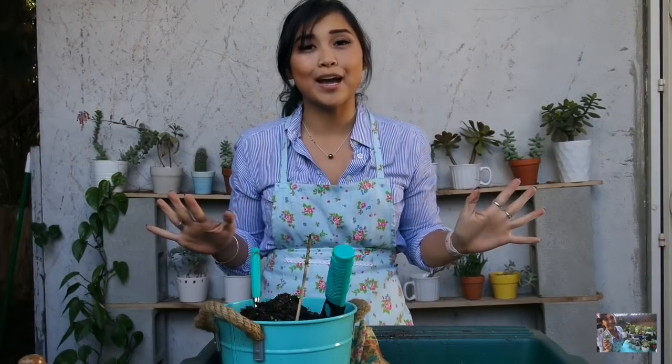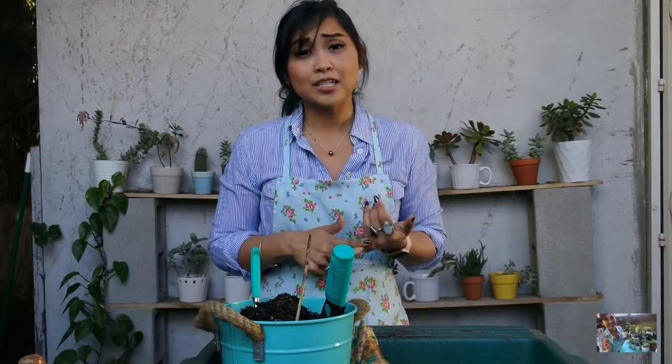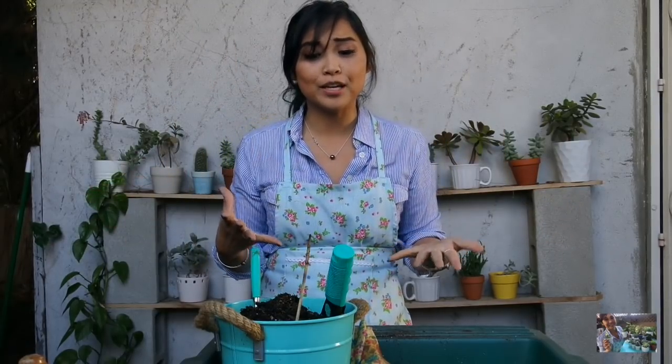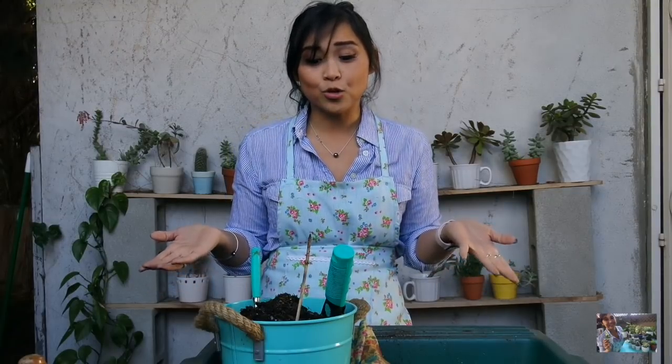I've been up since 4:30 this morning for work in the Pilates studio, and I'm so happy to be here on my patio. The weather is gorgeous here in Santa Monica. Ebby is chilling in the house, so maybe she'll say goodbye at the end of the video. I have a bunch of new baby succulents and cactuses from my Las Vegas and California hauls, and I'm also going to be repotting existing babies as well as my two Pilea cuttings that I've been water propagating for over a month. It's a very big, long video, but it's very therapeutic. I hope you guys enjoy it.